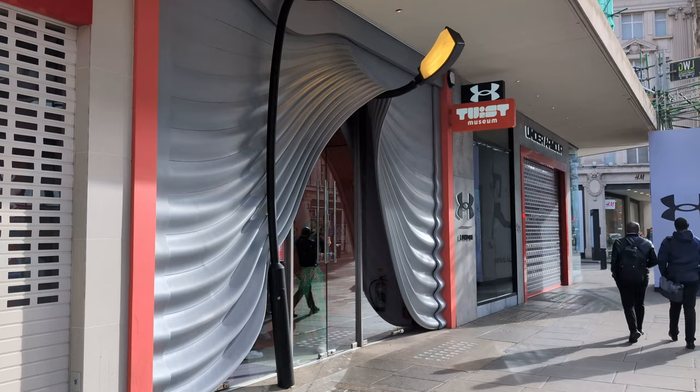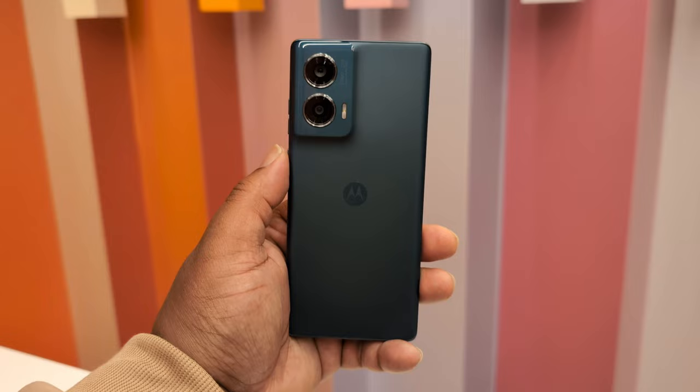So we're down in Oxford Street, Central London at the Twist Museum, Motorola putting on a little press briefing for their new Edge 50 lineup.